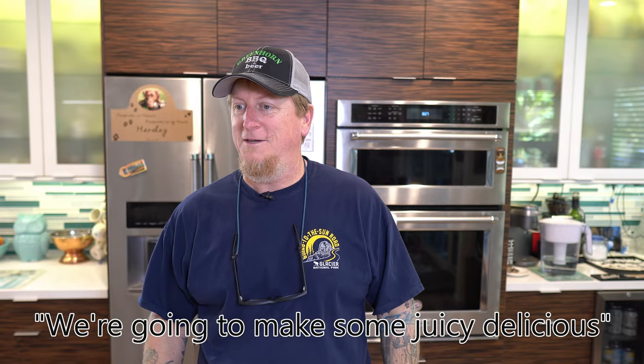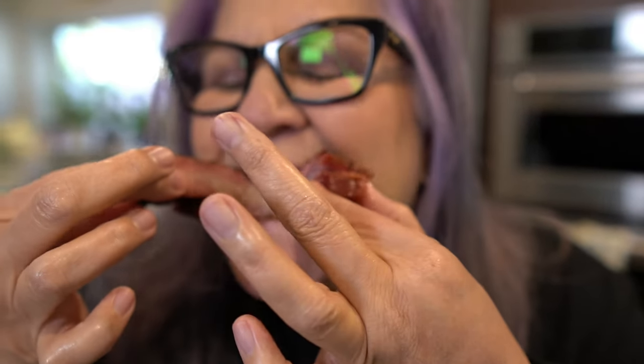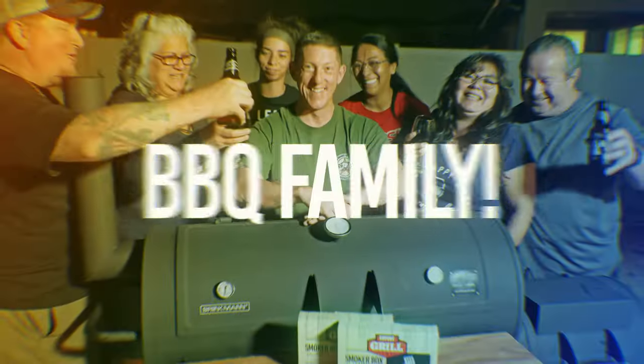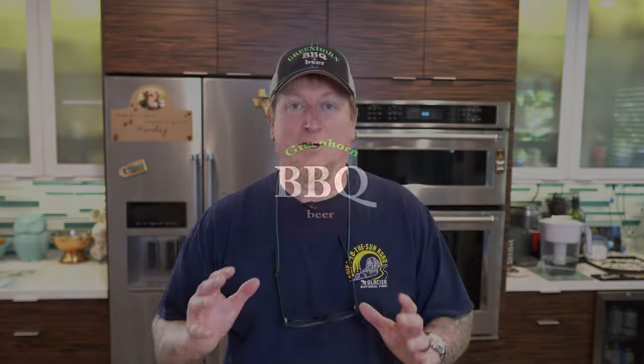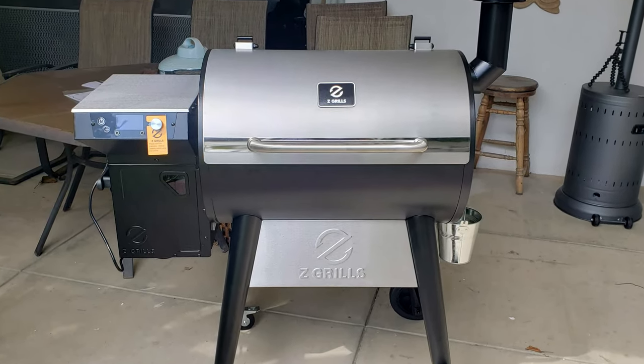But we're gonna make some juicy delicious. We are? Yeah. Okay. So in our continuing series with the Z Grills 700 series stainless steel backyard warrior Wi-Fi pellet smoker, we're gonna add some juicy pork spare ribs to the mix and I think a pellet grill is the perfect companion to making some delicious backyard ribs and we're gonna do it.